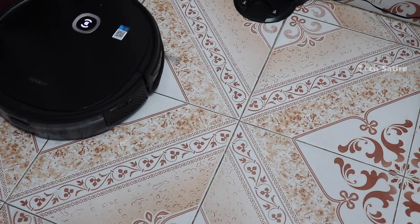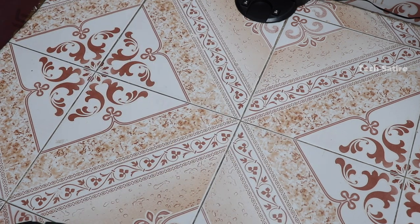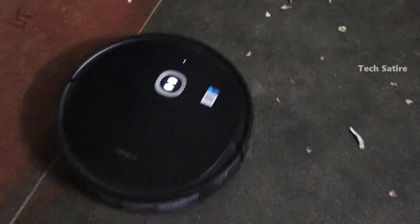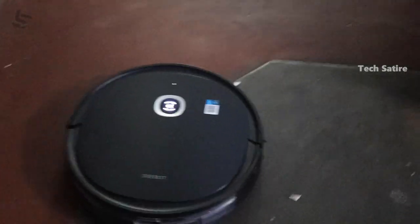Just go to the map and see the cleaning process. There are 3 modes in this robot. You can use it on cement, wood floor, carpet, and more.